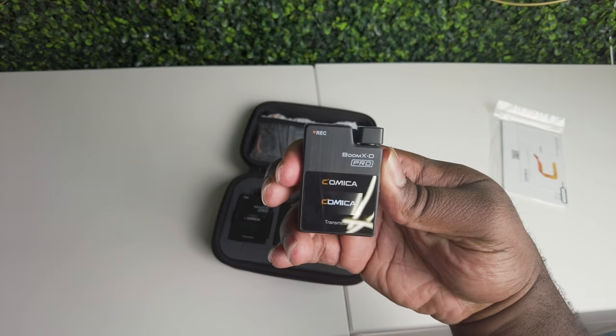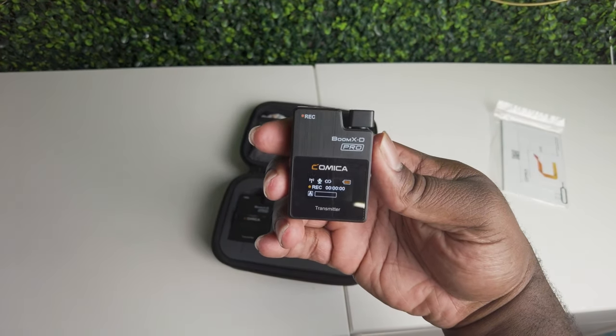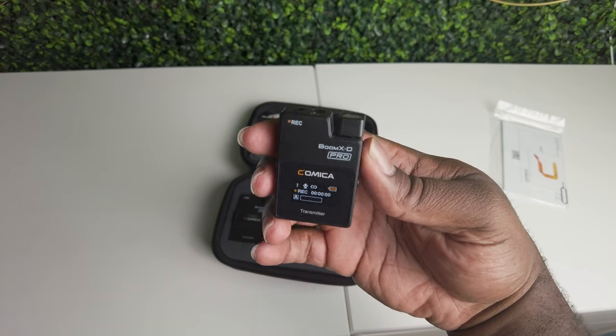Let's see if it's got any charge to it. Got a little bit of charge on there — it's fully charged. Nothing wrong with that.